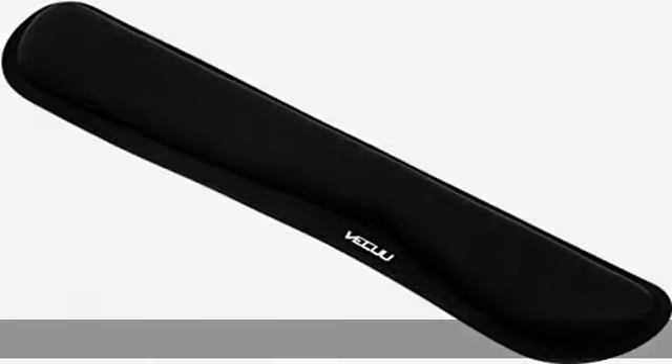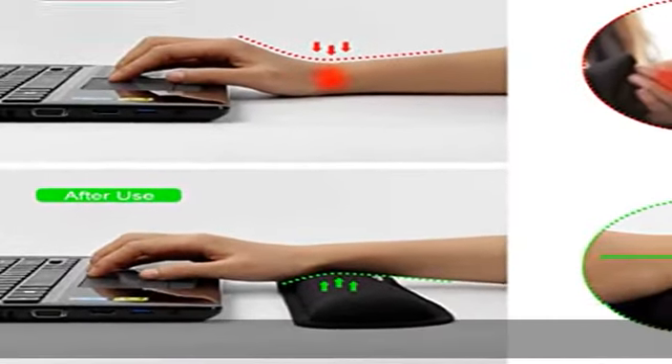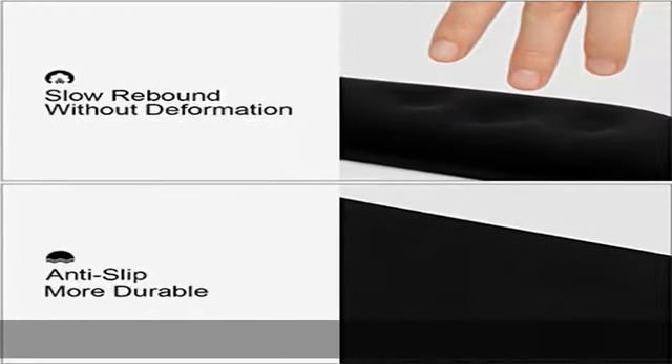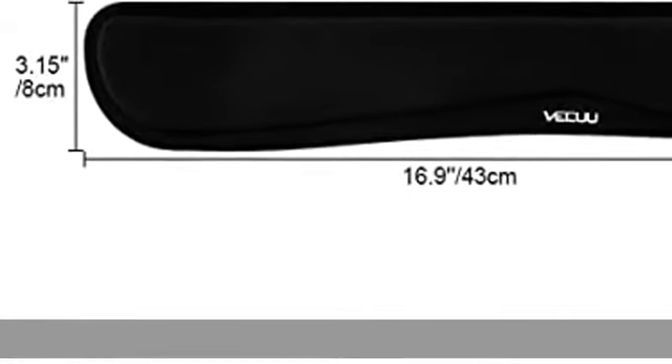Soft memory foam and breathable material: this wrist rest is made of premium comfortable memory foam and soft breathable material, soft fabric with waterproof lining and easy to clean. Durable and ergonomic touch — slow bounces back and not easy to go out of shape, ideal for longer hours of use. Steady non-slip support with an anti-skid silicone base that holds the wrist support firmly in place, effectively preventing it from sliding and moving.